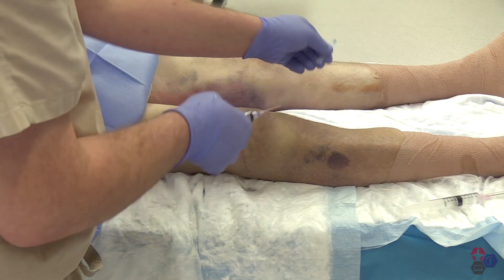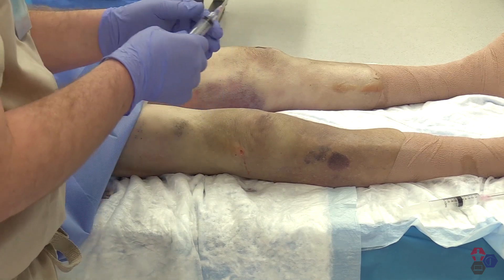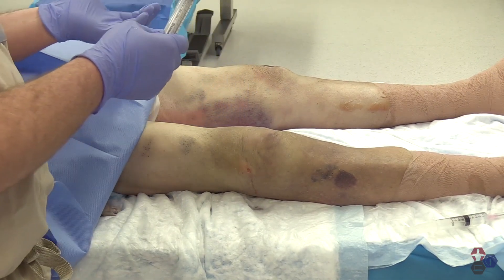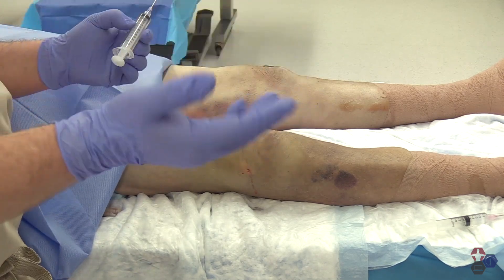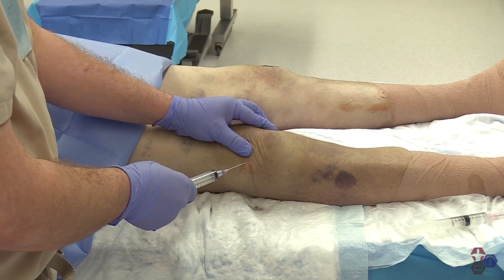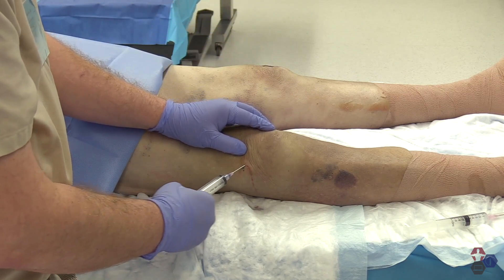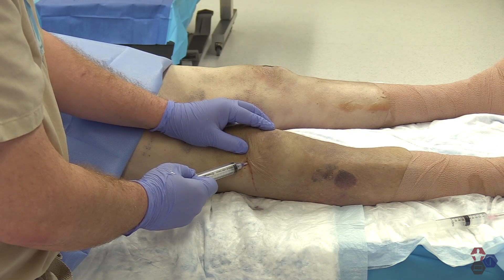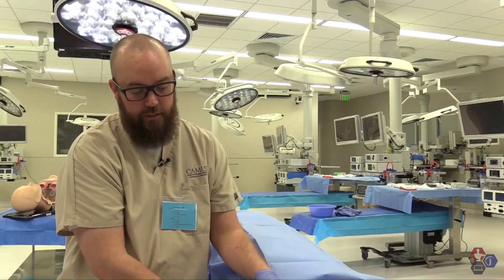Anesthesia is done and now we're ready for the actual procedure. An 18-gauge needle is ideal because the fluid itself can be very thick. Use an empty syringe — if you're expecting a large effusion, you can use a syringe with a volume much larger than 10 cc, up to 60 cc. At the same spot where you injected the anesthesia, aim for the underside of the patella into the joint capsule itself, then apply traction back on the plunger and you should get fluid.